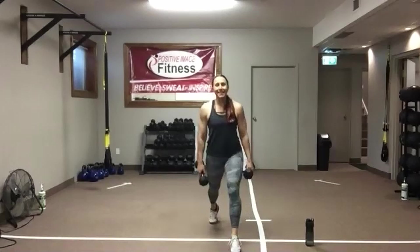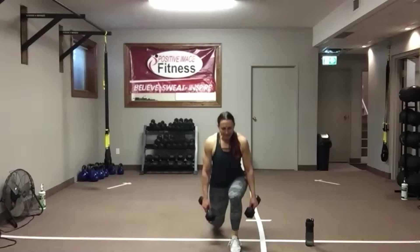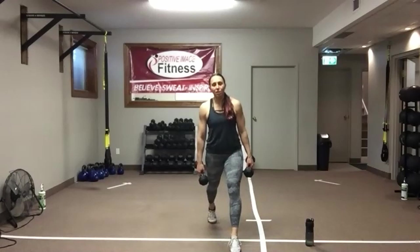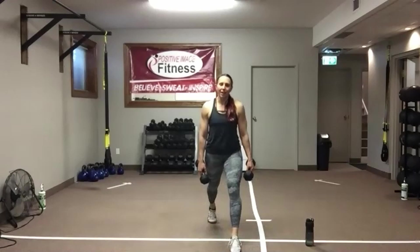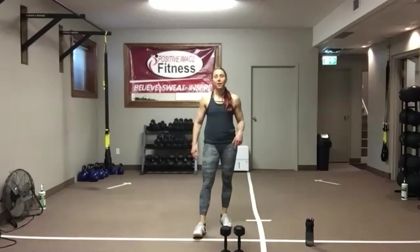As you stand up, think of driving through the heel of your front foot. We've got 15 seconds left here, then we're going to switch the legs. Last 10 seconds. The split lunge we're going to do twice on each leg — left, right, left, right. Good work. Shake it out. Same thing on the other side. You can go two dumbbells, you can hold one, you can go body weight.